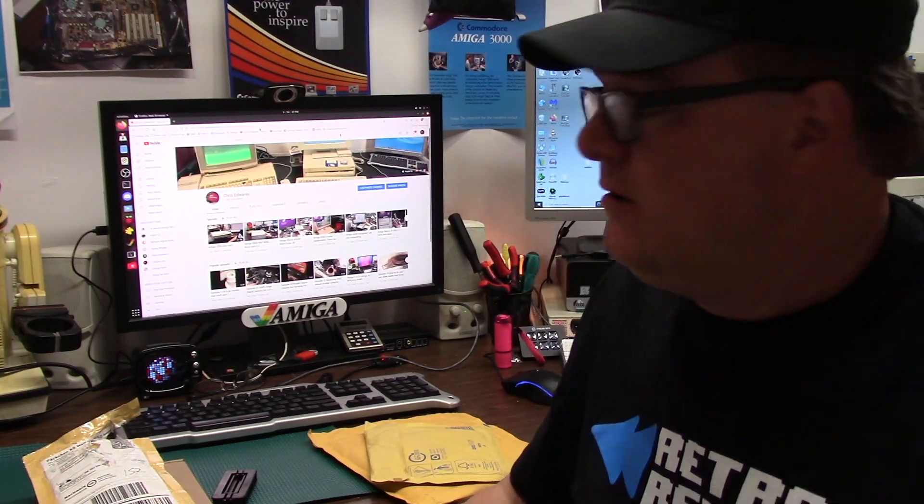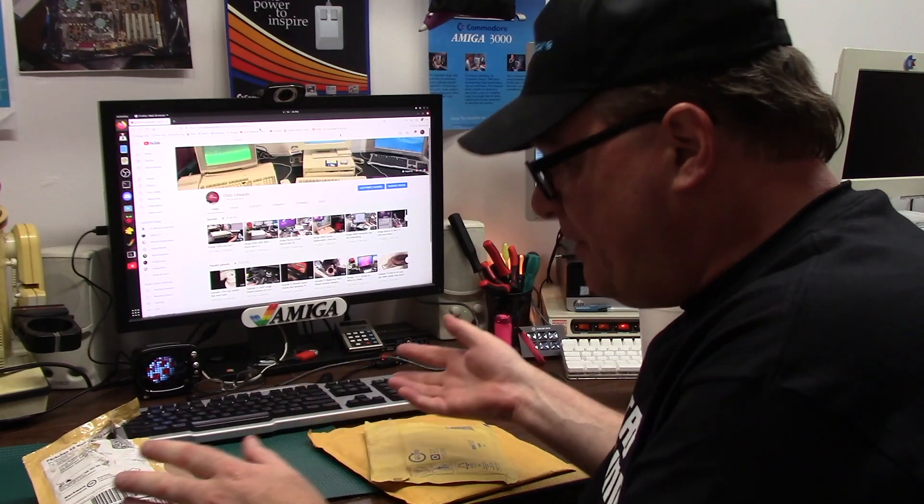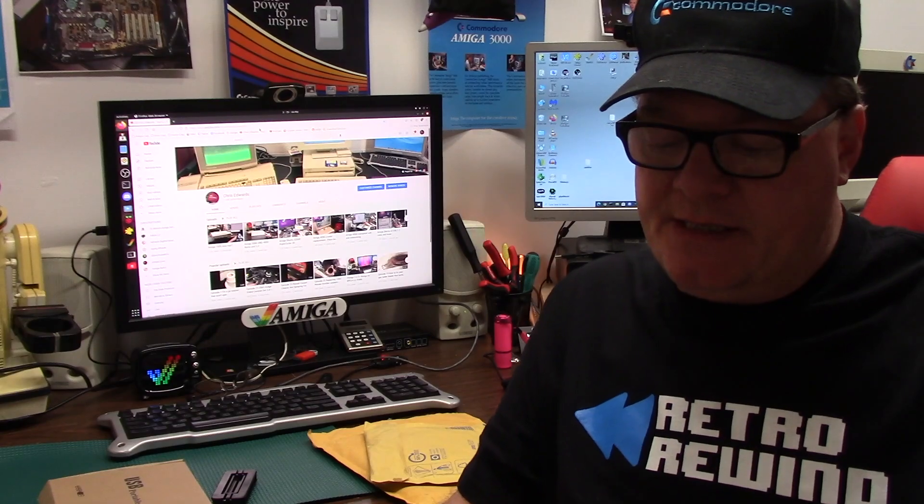Hey guys, it's Chris and we're back again with more goodies. A couple of you reached out, sent me a couple things — you've been really helping out, I appreciate it greatly. From Andreas — we talked on the old Discord, my YouTube page — he said he had some extra CPU relocators for the Amiga 1000, and here it is.